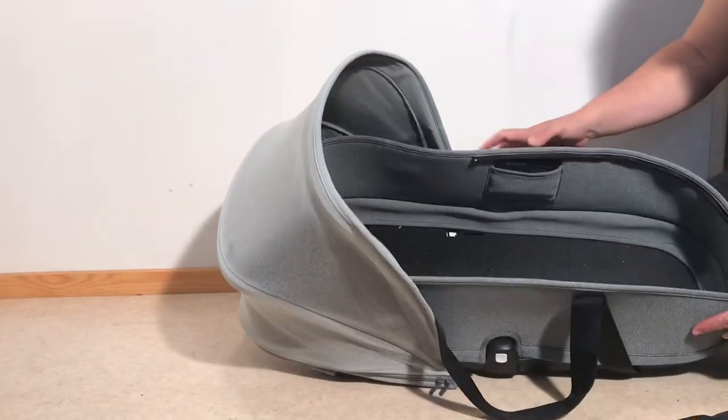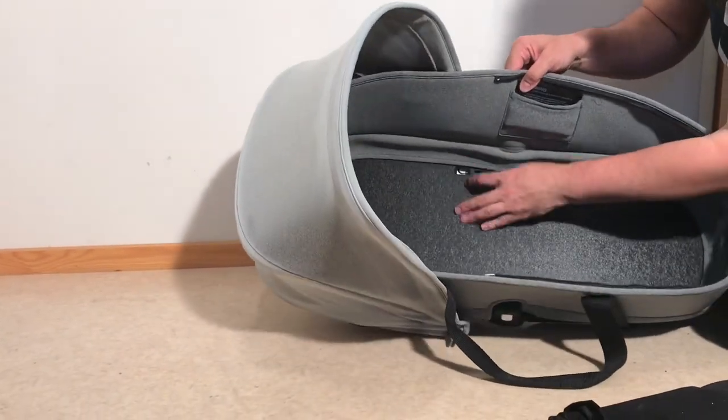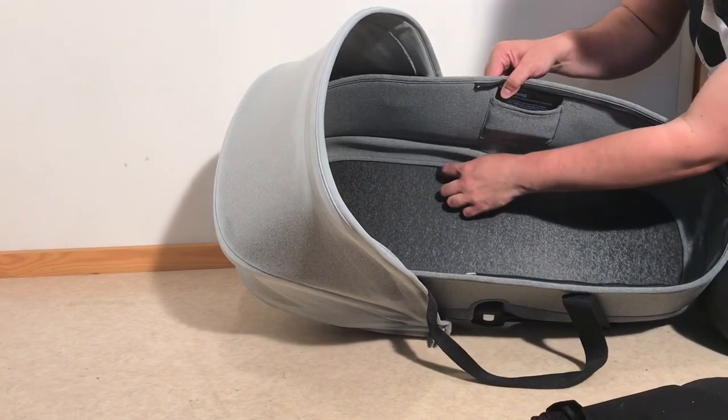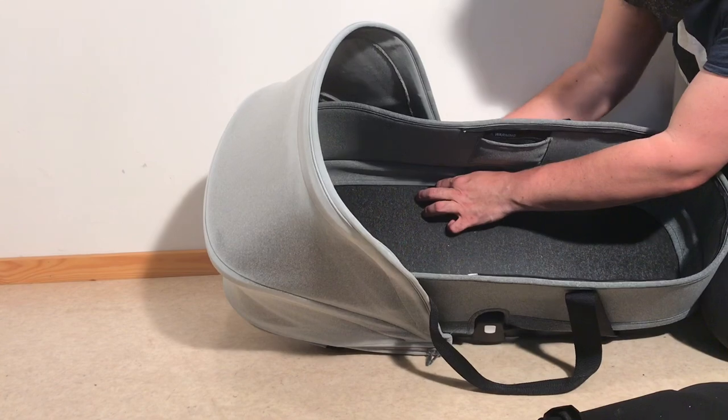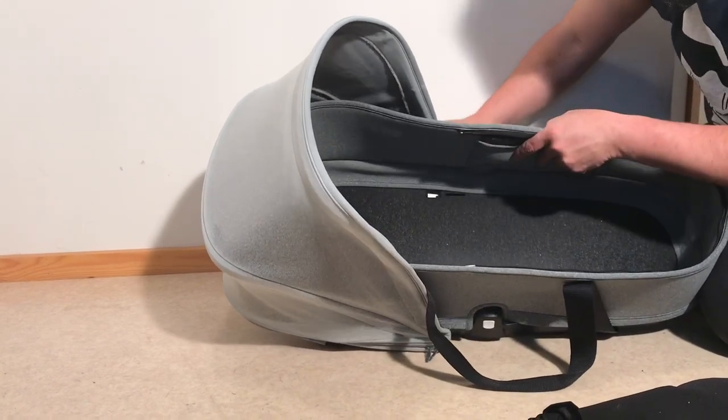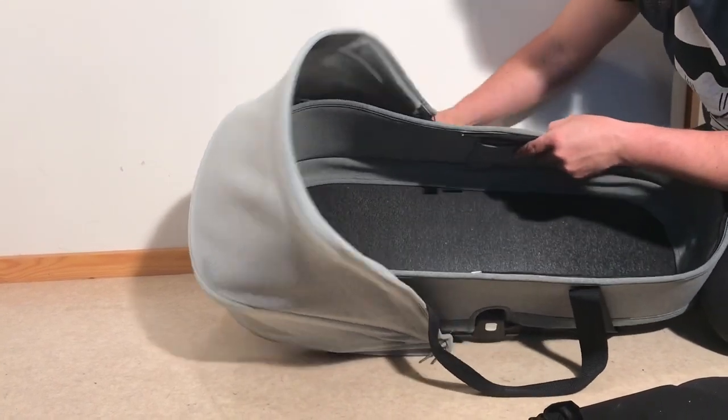Looking down inside the bag you'll notice two wells here with a white plastic bit sticking up, and that's actually a button for releasing the canopy. Just press in that white button and pull out the canopy as you're doing so.